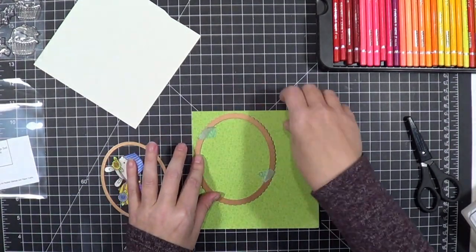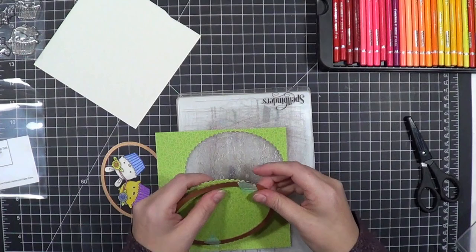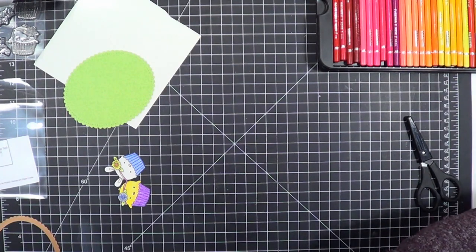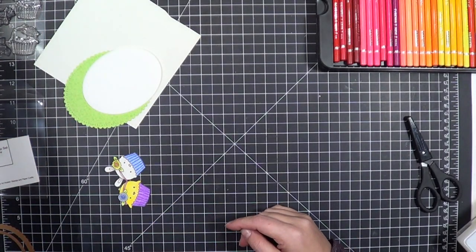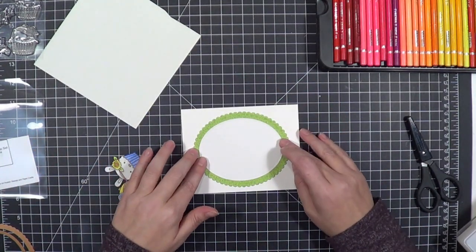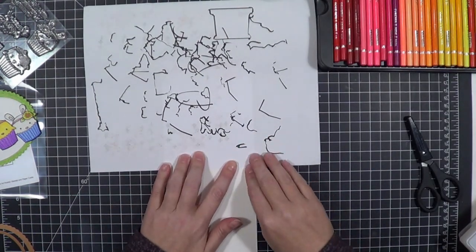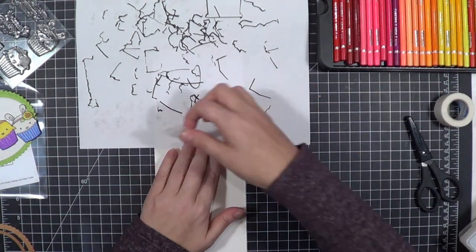I pulled out some Doodlebug paper and a Spellbinders frame die set that I picked up to finish off this card. It's a great spring card and it turned out a really pretty little card. It snowed here on Friday — today is March the 11th — it was in the 20s and 30s with wind chills in the teens last week, and then yesterday Sunday it was 70 degrees outside and Chip went riding his motorcycle. Crazy weather — I think Virginia has invented a fifth season called 'whatever comes next.'